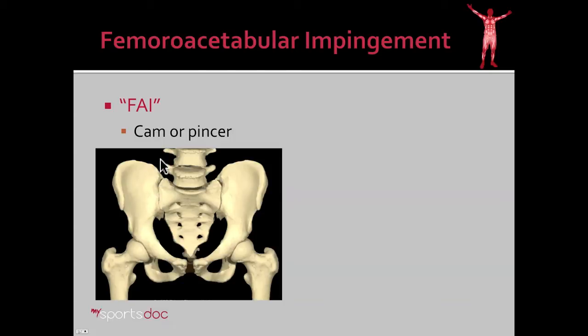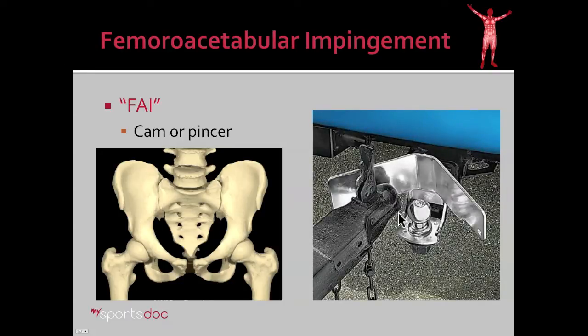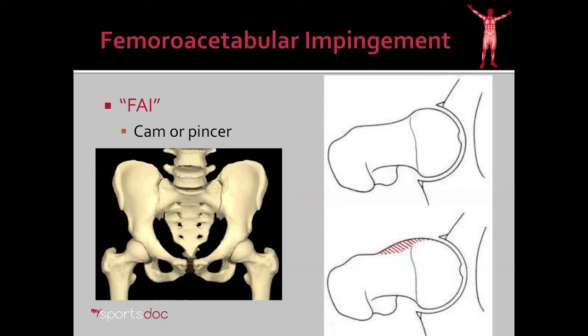There are two types of impingement — one coming from what's called a cam lesion and the other a pincer. To understand that, you have to realize that the hip is a deep ball and socket joint, unlike many other joints in the body. I often liken it to a trailer and hitch with a deep cup and a ball, constraining its range of motion and limiting how far it can go before metal contacts metal and a jackknife occurs. Here we have a hip drawing from the lateral view. You can see the normal contour is concave in the neck. What if we had buildup of bone there? This is called a cam lesion. This small buildup of bone, as the hip rotates in, is going to make contact with the cup — and that is hip impingement.